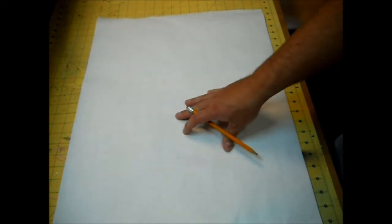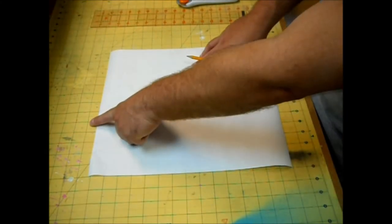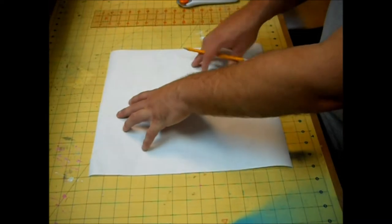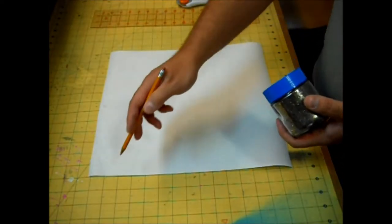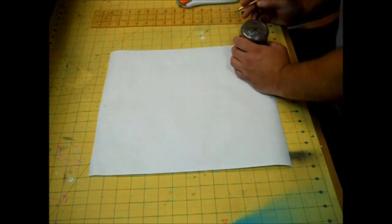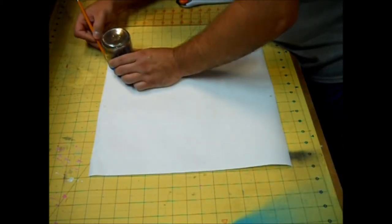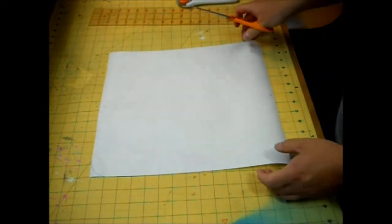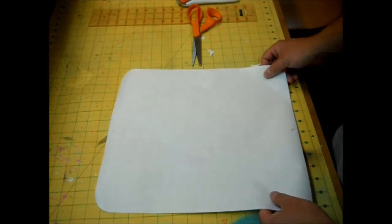The very first thing is to make the pattern. Out of this freezer paper, I'm going to cut out a rectangle that's 13 and a quarter by 15 and a quarter inches. The bottom sides will be the 13 and a quarter, and the sides will be the 15 and a quarter. I'll mark this as my top and this as my bottom. Now take something round and round off three of these corners, leaving one of the bottom ones at a 90 degree angle. Match it up on each corner and round them off, then cut off those angles.